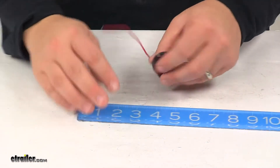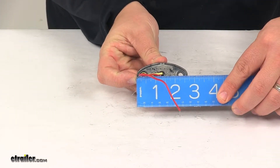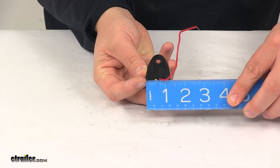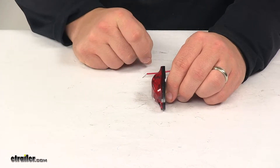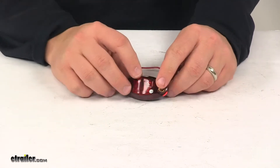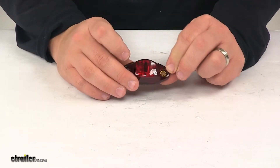Taking a look at the overall measurements: edge to edge in this direction measures about two and five-eighths inches. Overall height is an inch and a quarter. Overall depth or thickness from back to front is three-quarters of an inch. The mount holes on the unit are separated on center by one and fifteen-sixteenths of an inch, and the mount hole diameter is around a quarter inch.